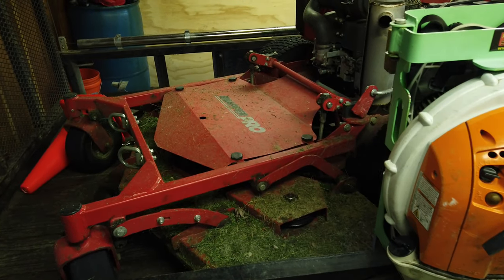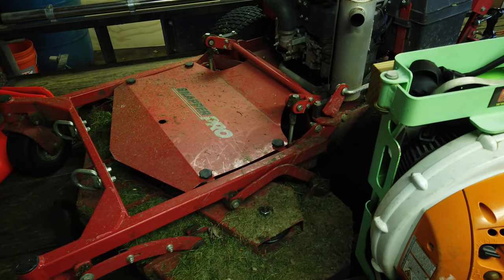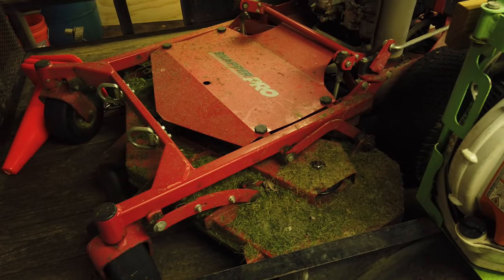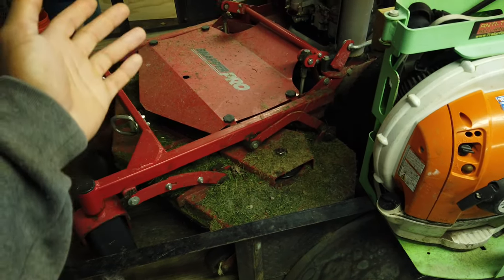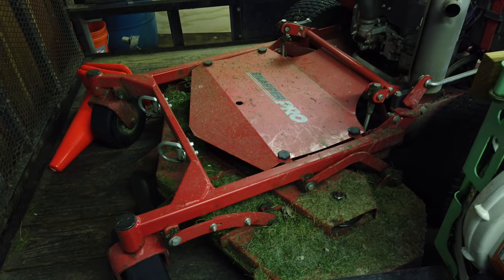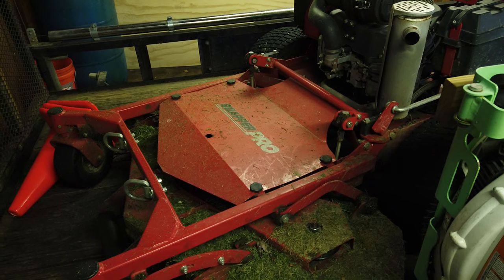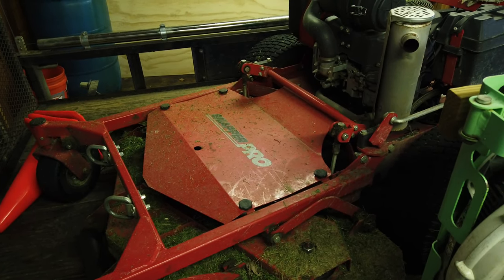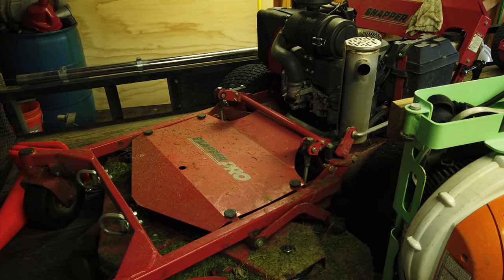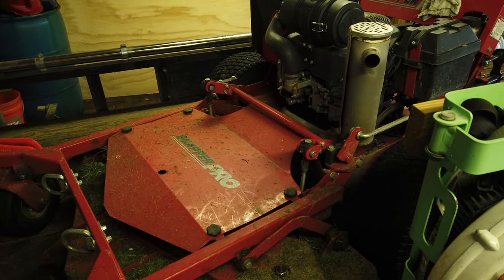Should I upgrade my mower to the new Ferris Z3X? That is what I've been thinking lately. I've been running this 52 for a number of years - it's a Snapper Pro. It's very similar to the Ferris walk-behinds, kind of like a Ford-Lincoln thing where it's the same manufacturer but different brand names. Sometimes the Snapper Pro is just as commercial, but they don't go quite as far or as heavy-duty as the Ferris line.